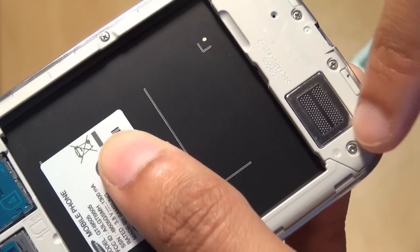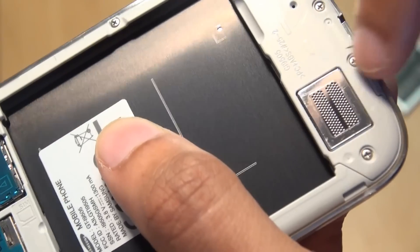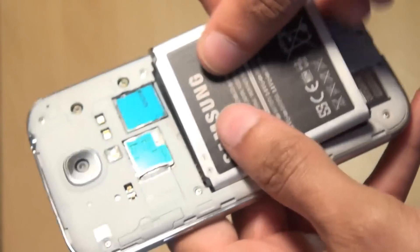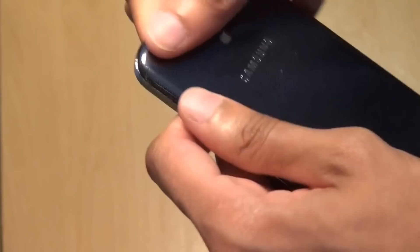As you can see, towards the bottom of the device, the speaker is quite a bit larger than what was used on the Galaxy S3. We'll just put the battery back in now — slot it back in, and put that back cover on. It slots on, clicks in, easier than it did on the Galaxy S3, definitely.